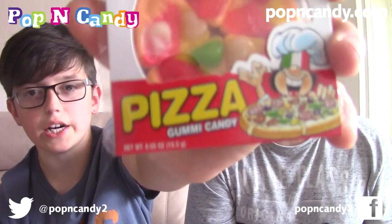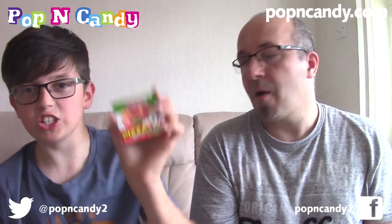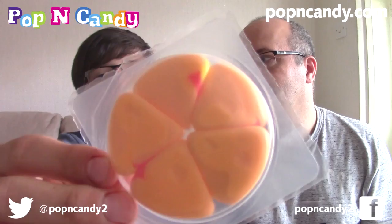The next item - I think you'll probably like these. These are E-Fruity Pizza. It's a little mini pizza jelly sweet. Let's slide it out. We've had these before - we've had the burgers before as well.